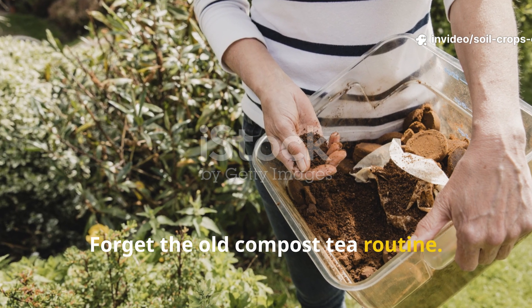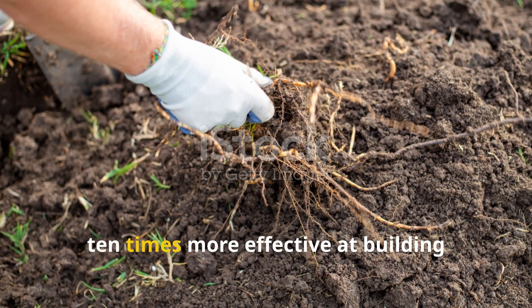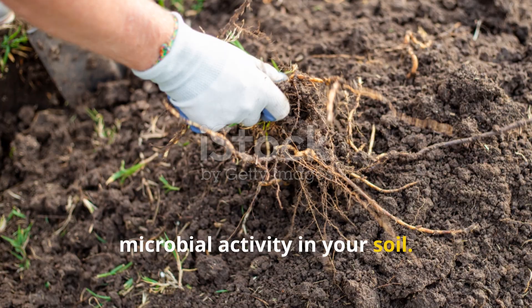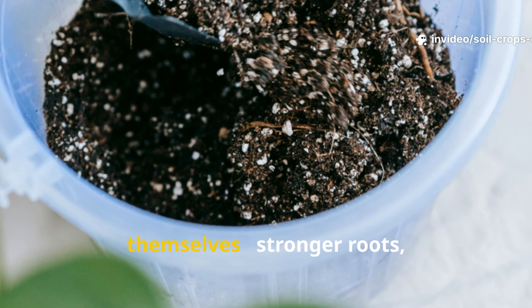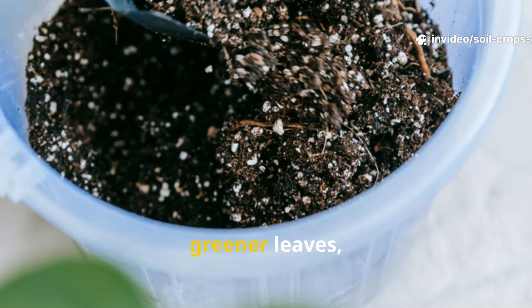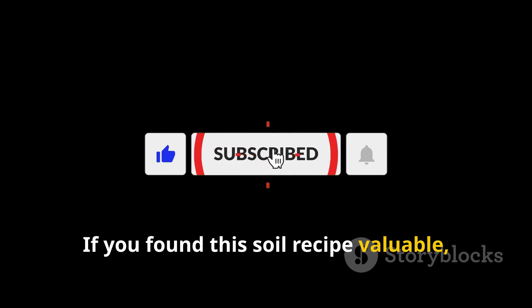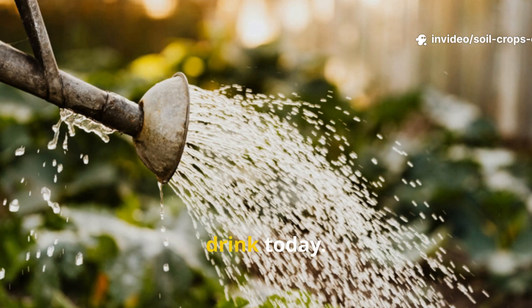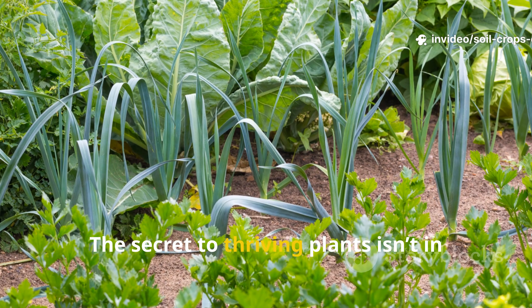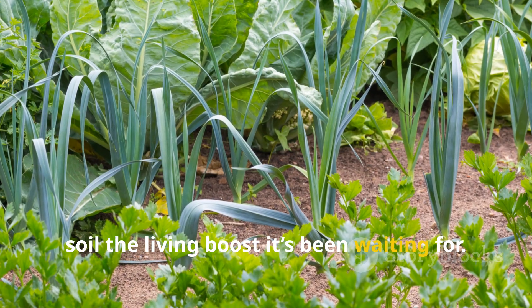Forget the old compost tea routine — this super brew is faster, cleaner, and 10 times more effective at building microbial activity in your soil. It's easy to make, cheap to maintain, and the results speak for themselves: stronger roots, greener leaves, and healthier soil within weeks. If you found this soil recipe valuable, subscribe to Soil and Crop Central, share this video with a fellow gardener, and start brewing your own living soil drink today. The secret to thriving plants isn't expensive products — it's giving your soil the living boost it's been waiting for.